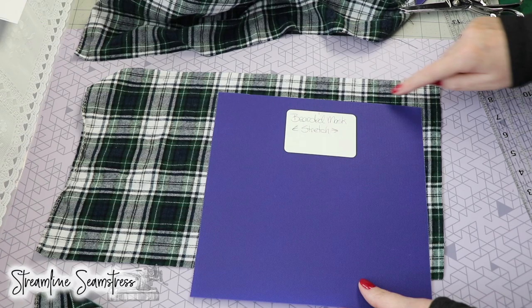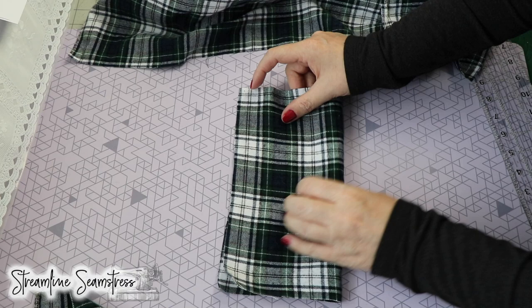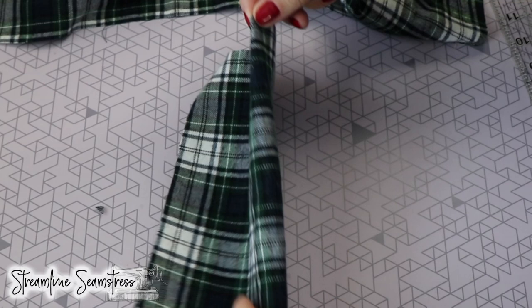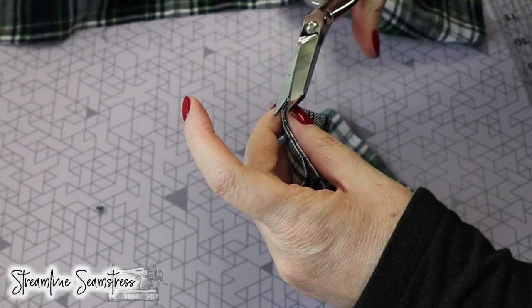And as you can see, that turned out beautiful. We've ended up cutting on the same line on both sides. Now I'm going to fold this in half and match up my lines of the plaid on either side, and I'm just going to notch with scissors. I did it earlier with a ruler and a wheel, but I'm just going to give a little tiny notch so that I can mark my center. This is going to be very important when I go to put everything together.